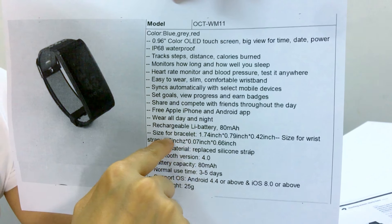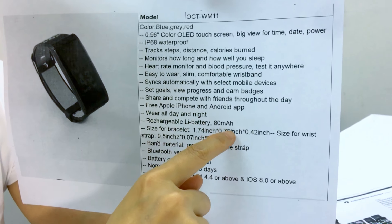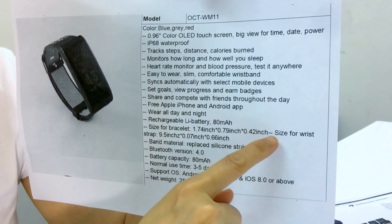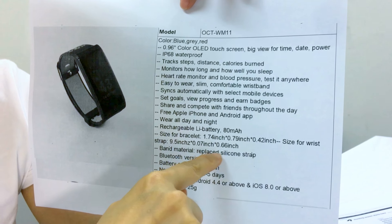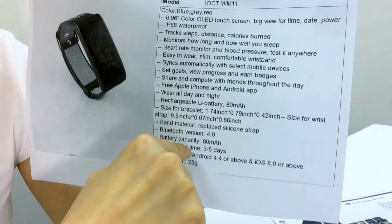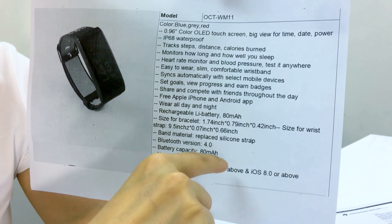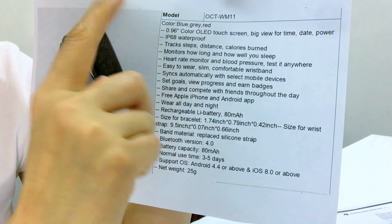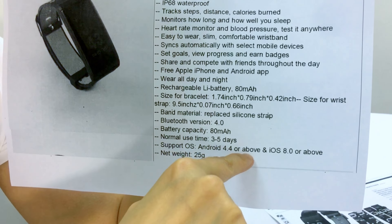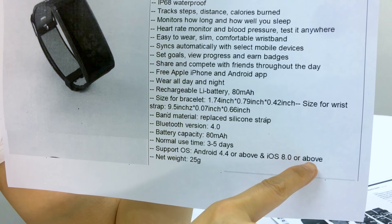Rechargeable battery. Size for bracelet: 1.74 inch and 9.79 inch, plus up to 9.42 inch. Band material is replaceable silicone strap. Bluetooth 4.0. Battery can last from 3 to 5 days — about one week, charge just one time. Supports Android 4.4 and iOS 8.0 or above.